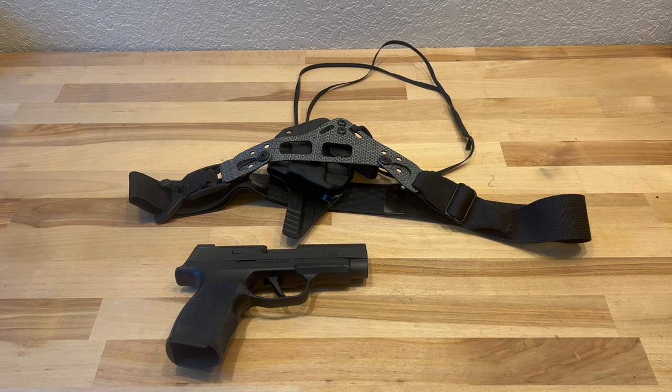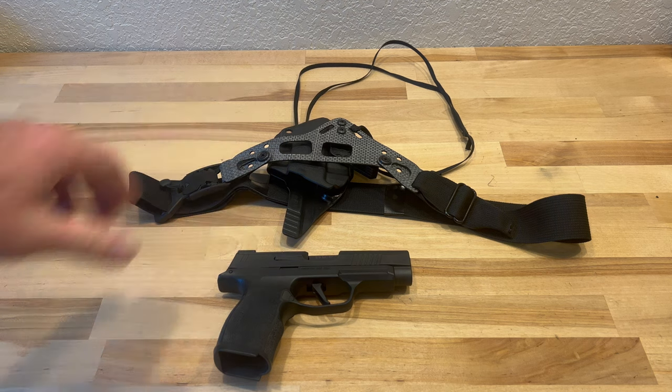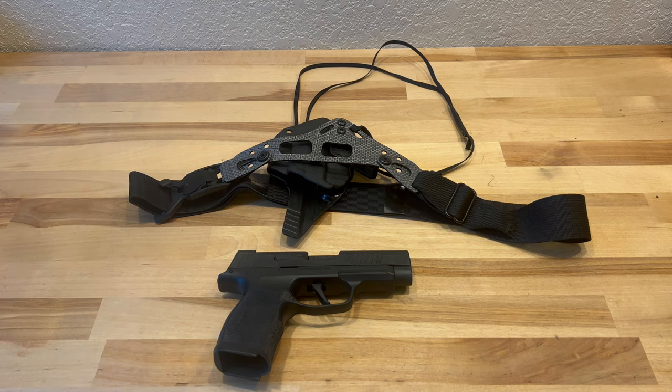I'm honestly waiting on another holster to come in for my Glock, and I'm going to switch over to the Glock for running. As far as the Enigma is concerned, it takes a little bit of time to get it comfortable — there's a ton of other videos out there showing you how to set it up, different holes and options that adjust how the gun sits on you. Overall it's super comfortable when running; the leg leash doesn't bother me at all. Compared to the Crossbreed belly band, this is much more stable and holds the gun closer to your body.